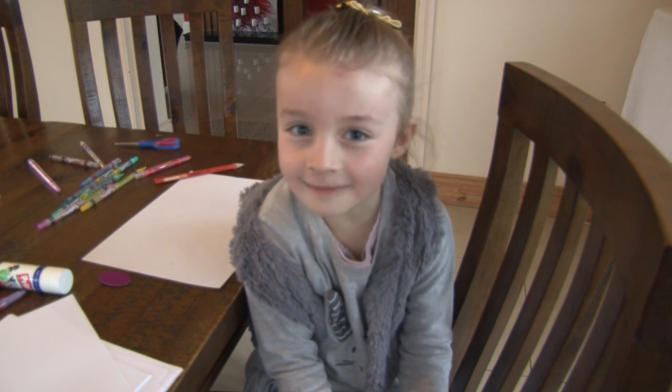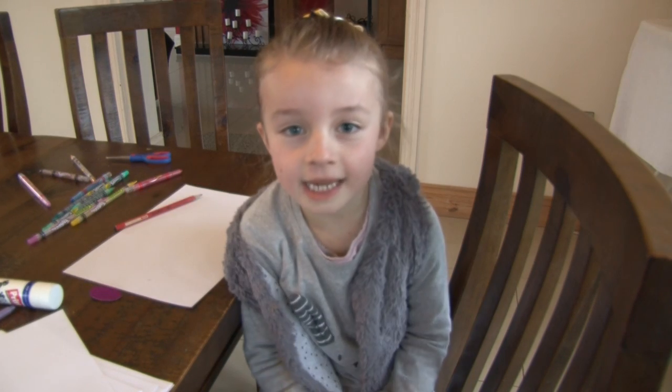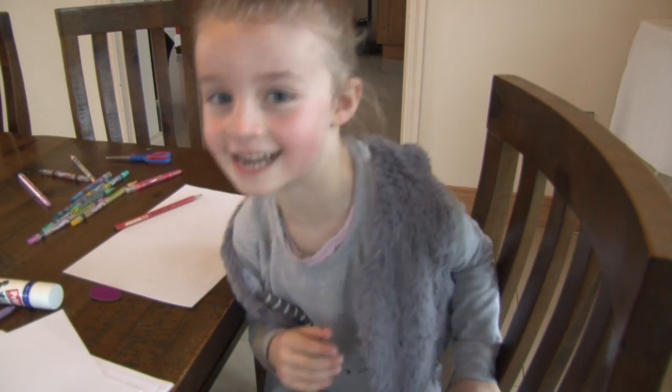Hi everybody, my name is Hayley. Today is our first video. Today we are going to be drawing a handprint. Let's get started.